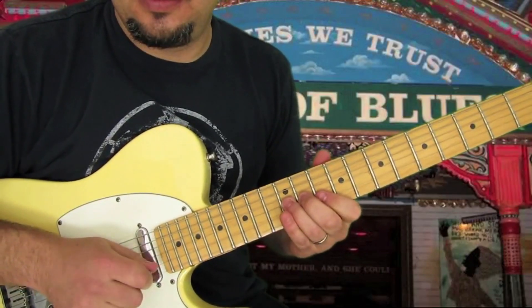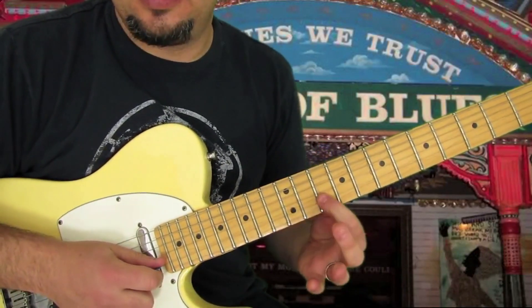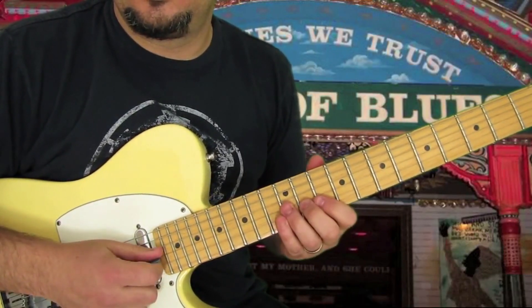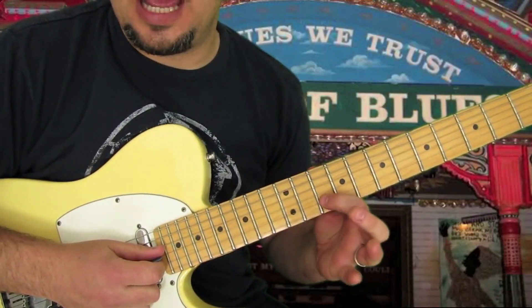So we're going to go bend, 10, 10 — that would sound like this. Then we're going to do bend, 10, 13 on the B.